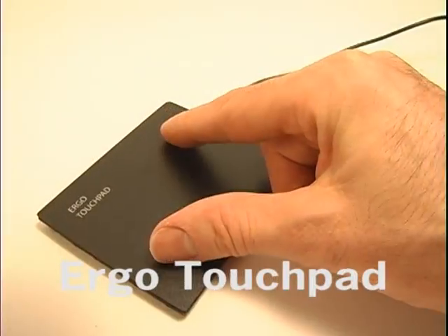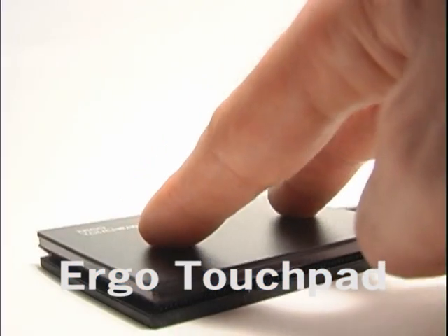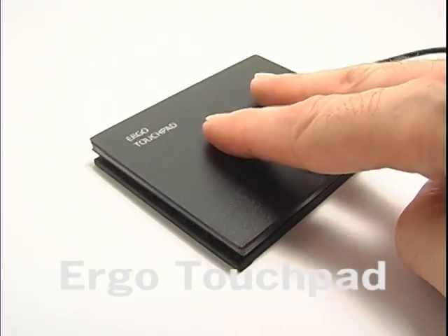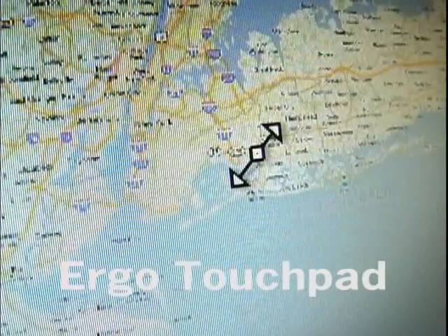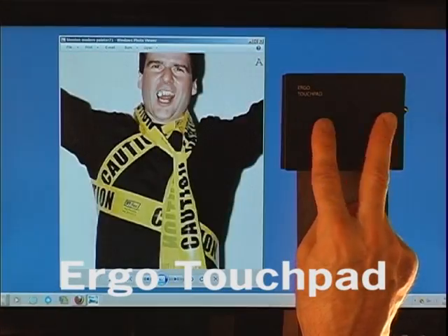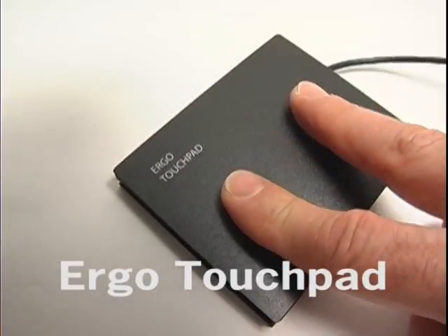Pinch or Zoom Gestures: To zoom in and out of maps, images, documents and more, simply place two fingers or your finger and thumb on the surface of the touchpad and spread them apart or pinch them together. The pinch or zoom icon will appear and the image will zoom in or out. It can also work by keeping one finger stationary and sliding the other finger towards it or away from it.